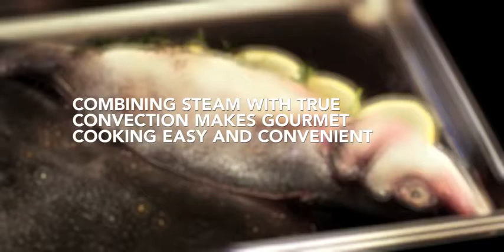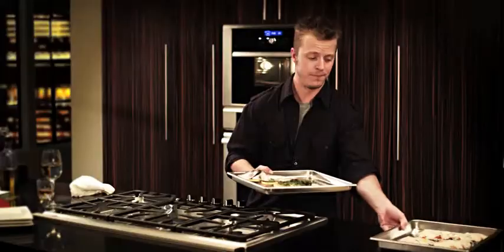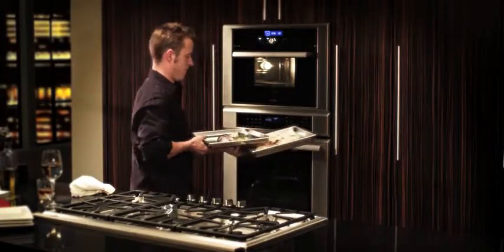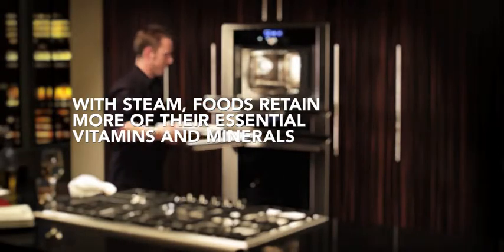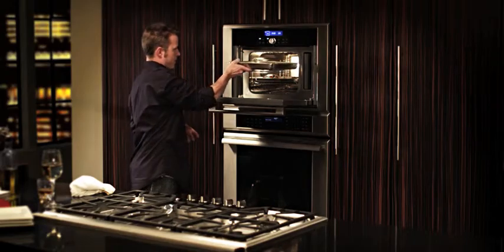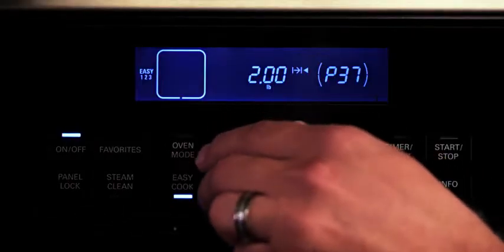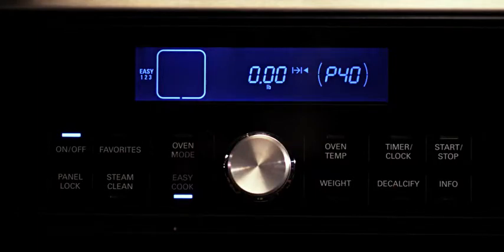So we're going to cook this at 350 degrees at the same time. And with 40 easy cook presets, the perfect humidity and heat are just a button push away.